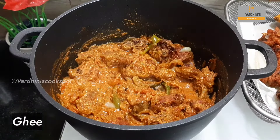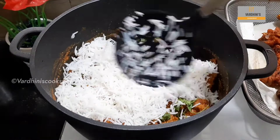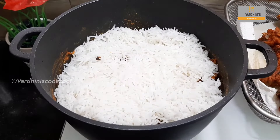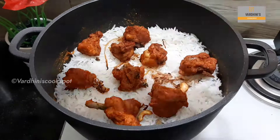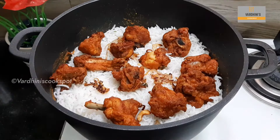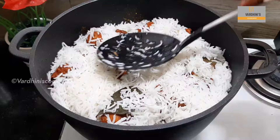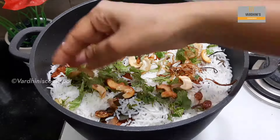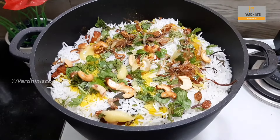Add in 1 tsp of ghee for extra flavor and add in coriander leaves. Switch off the flame and begin layering: first comes the Chicken 65 masala, then the rice. Add in the fried onions, cashew nuts, and raisins. Add in the fried crispy Chicken 65 pieces. Add in ghee as needed. Cover the chicken pieces with the remaining rice. Add in coriander leaves, fried onions, raisins, and cashew nuts. Add yellow food color dissolved in a quarter cup of water and some ghee.